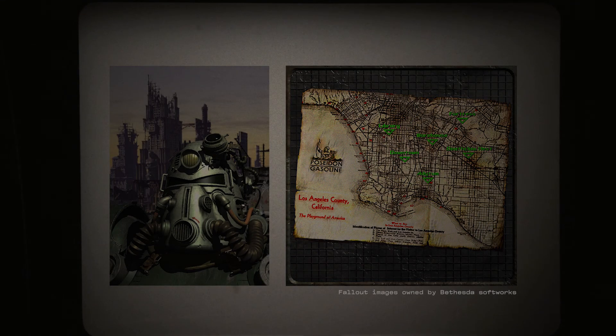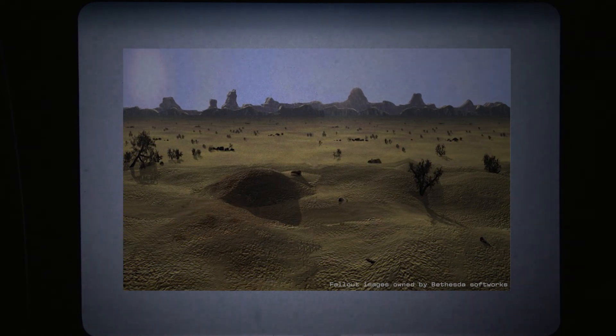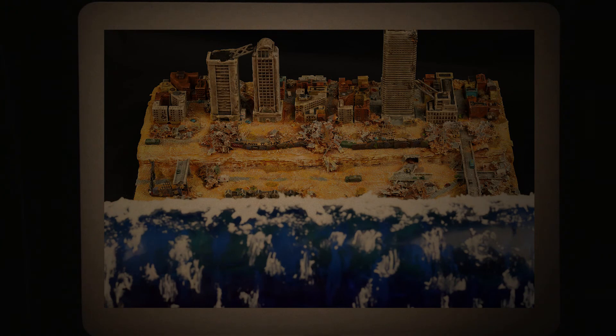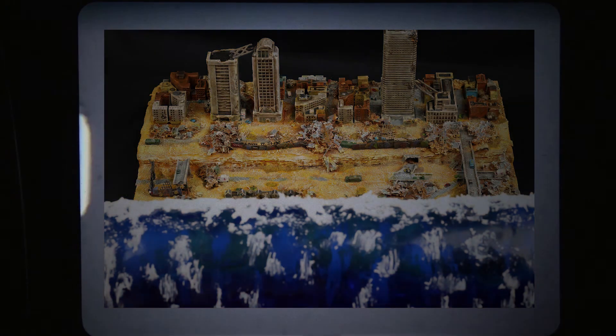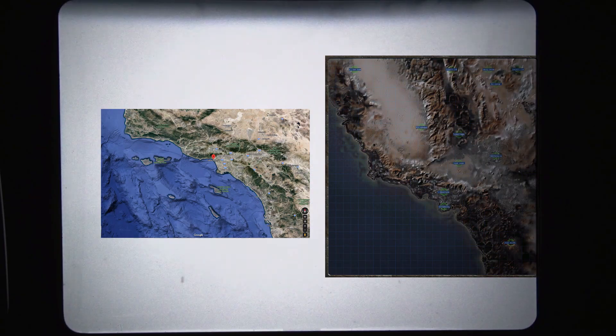In the world of Fallout, there is a location called the Boneyard, which consists mainly of what remains of the Los Angeles area and some of the surrounding cities after the Great War. This place is mostly in ruins, just like everything else in this barren post-apocalyptic world. These types of settings have always captured my imagination and they have inspired the majority of my recent work. This diorama depicts a tsunami about to hit a location most of us are familiar with — the Santa Monica coastal city, which is located just west of downtown Los Angeles, or in this case, the Boneyard.